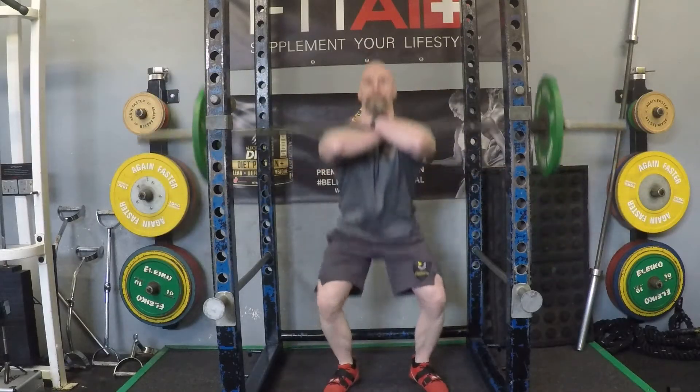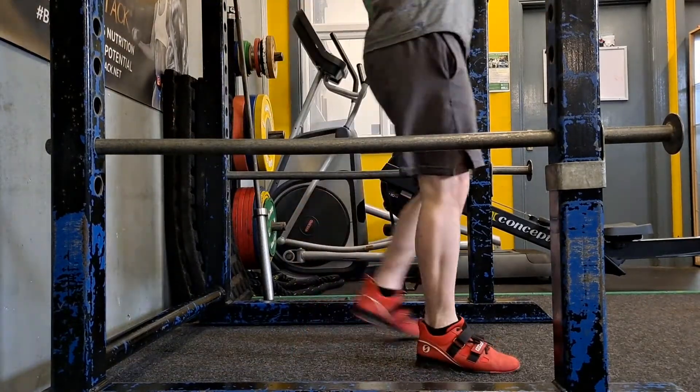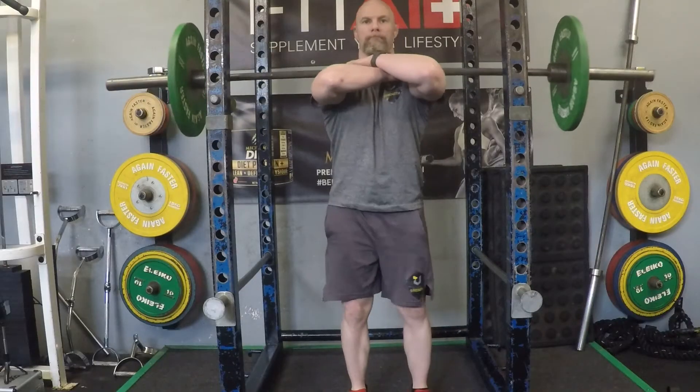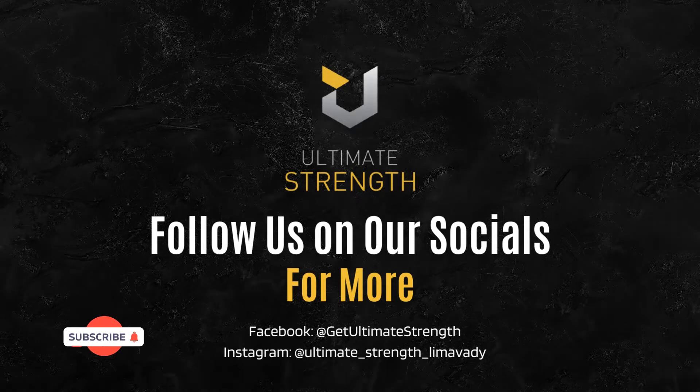You will notice a slight variance in the way the bar sits in the front squat position compared to the back squat position, but it is still a hip hinge and knee flexion movement. Make sure you subscribe to the channel to keep up to date with our latest videos.